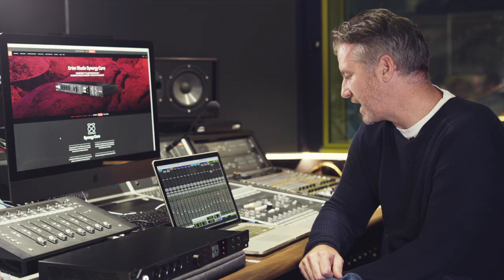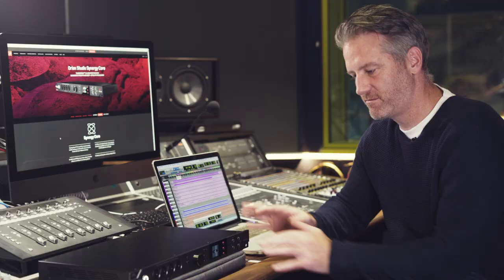This is a track that I was working on with the Dub Pistols — it's not out at the moment, it's in the mixing stage — so I thought it'd be a good opportunity to try mixing it through the Antelope. This is the track, so let's have a listen to how it sounds, bearing in mind this is only using the plugins that came with this box, nothing external.